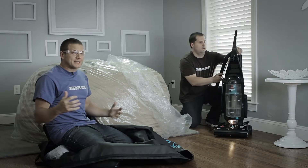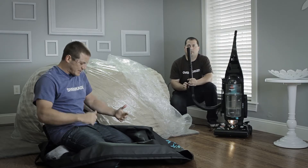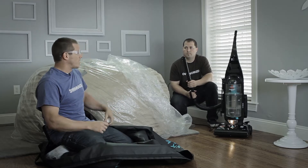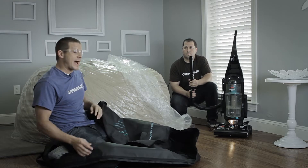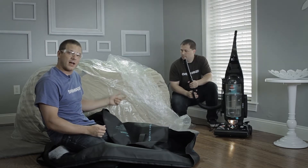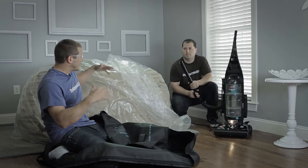Sacks are huge. And when it comes time to move or change places or go out to the beach or whatever, you want to be able to shrink it back down. We're gonna use nothing but a household vacuum, this duffel bag, and the two gigantic plastic bags that come inside of a Love Sack Shrink Kit and get this sack down.